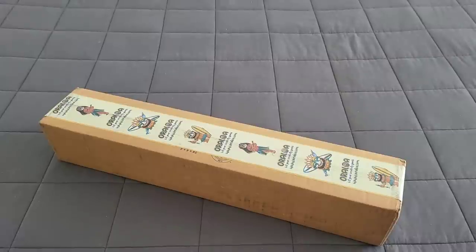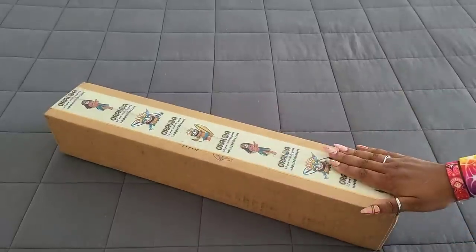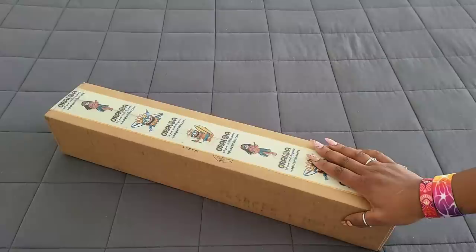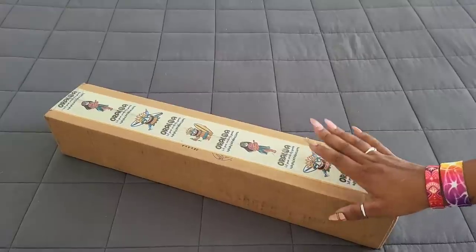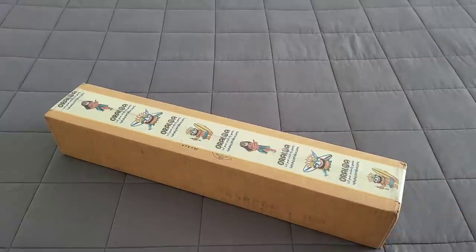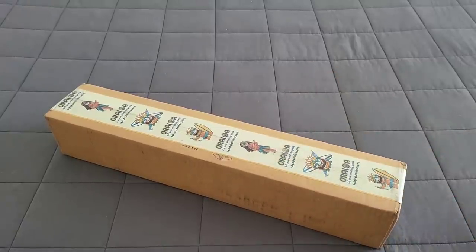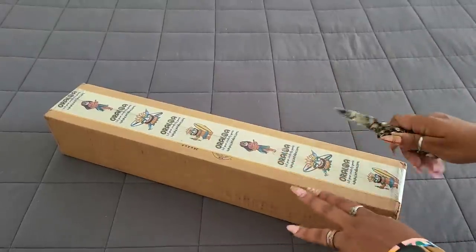Hello everyone, welcome back to the channel — Miss Coffee here — and today we're back with an unboxing! This unboxing comes to us from the folks over at Oraloa. They got in contact with me and asked if they could send me out a kit or two, and I was like yes, of course. I love their kits; I haven't had the pleasure of working on one yet, but hopefully when this mojo comes back I'll be working on one soon. Let's see what's in the box!